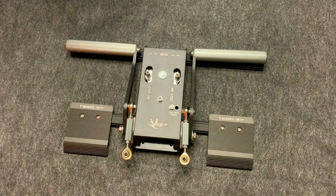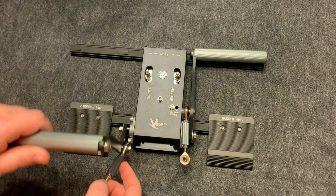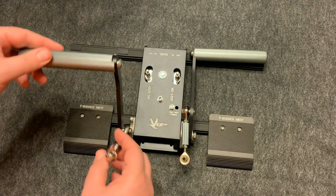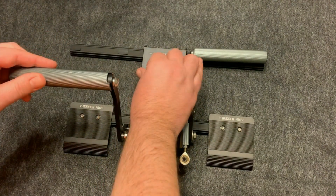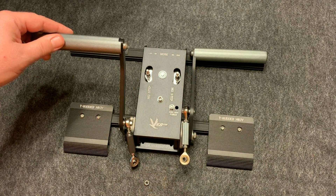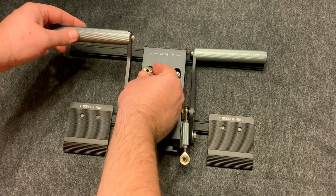The pedals themselves come shipped loose to avoid damage. All you need to do is connect the connecting rod to the bolt that's in the cam. Remove the nut that's on top of the bolt, take the connector, and slide it on top of the bolt.